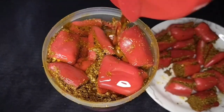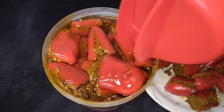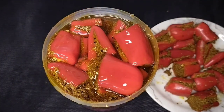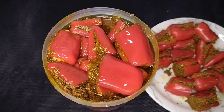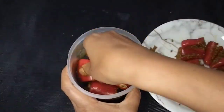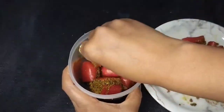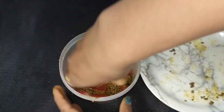My mom told me that the pot is set well. The pot is also set well. If you add the taste, you can try it very well. This recipe is very tasty. You can serve it with dals, chawal, roti and parathis. It is very tasty. My favorite taste is mirch.